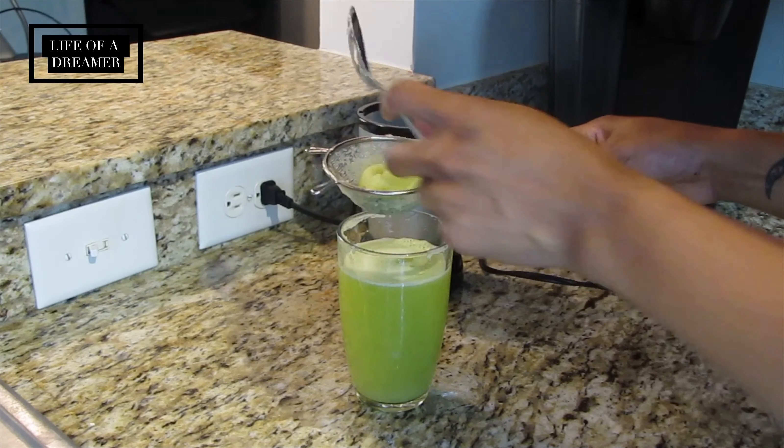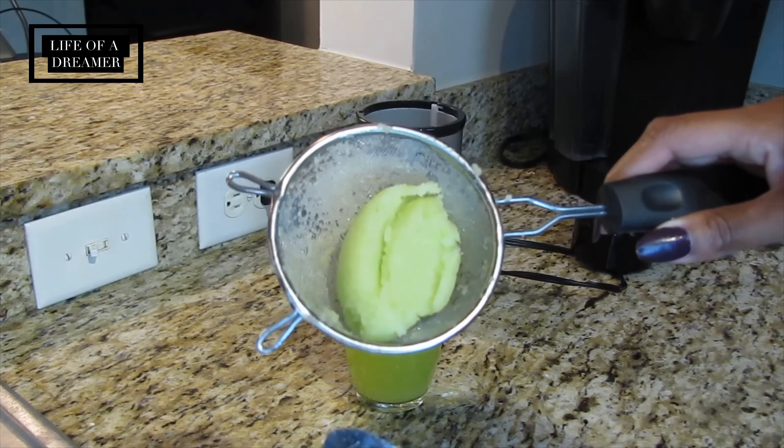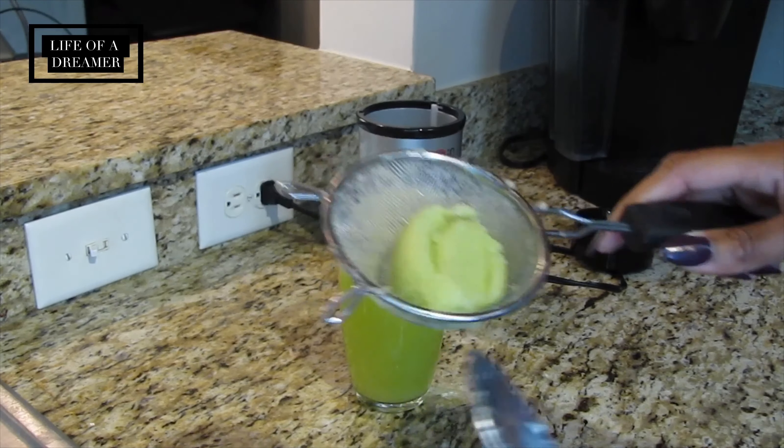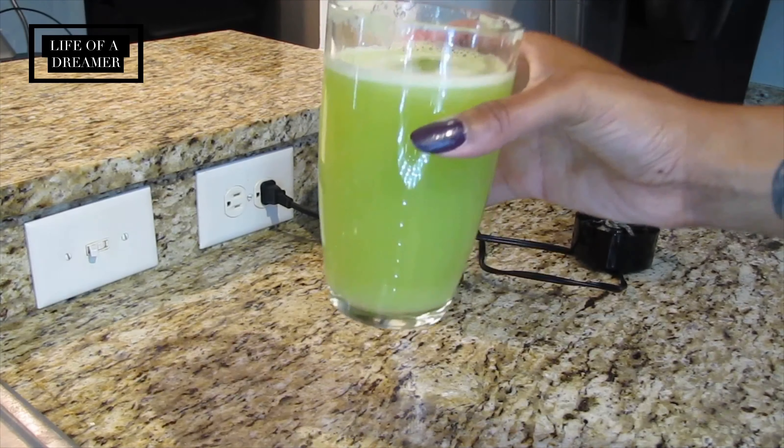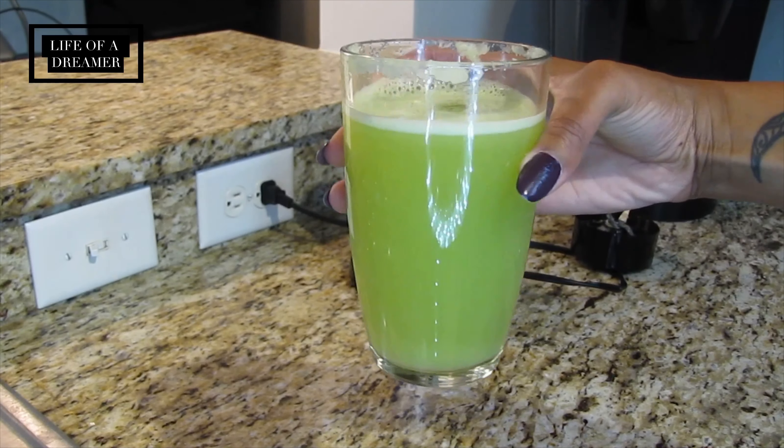When you're finished, you should have something that looks like this — just a ball of mushed-up celery. I'm pretty sure it's really healthy; I just haven't figured out what to do with it yet, so I throw it away. And you're left with this beautiful-looking celery juice.